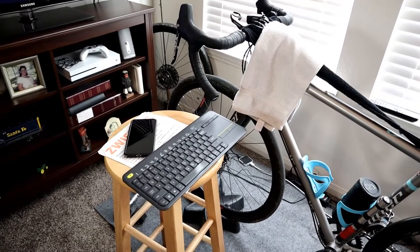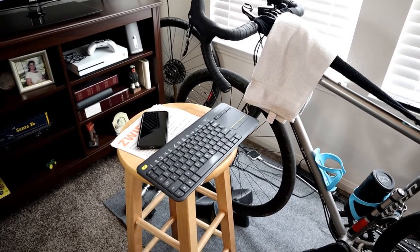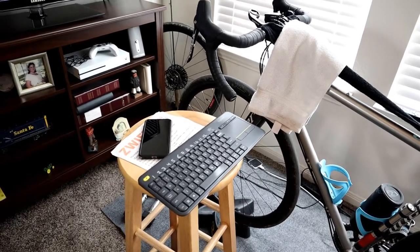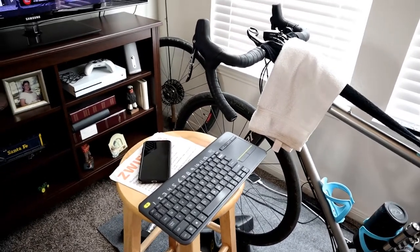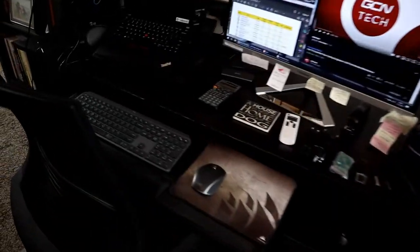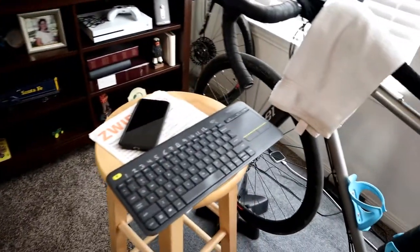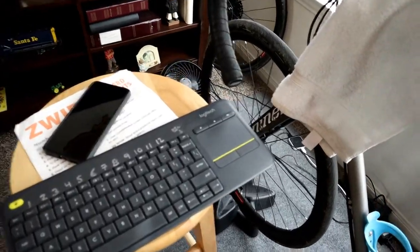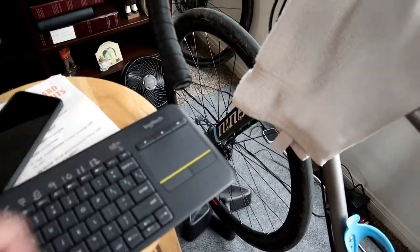I have a little stool sitting next to the bike where I keep my keyboard. I have an extra keyboard for my gaming PC, and this allows me to switch things around, change settings, and run the game without having to move my main keyboard from my desk over to the bike — giving me a kind of remote setup. This wireless keyboard also has a trackpad so I can move the mouse around as well.